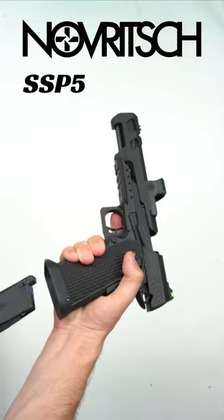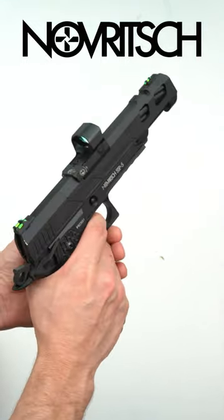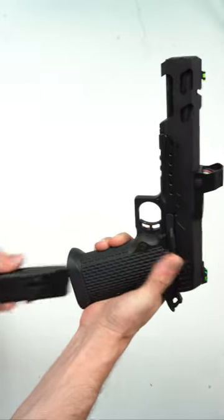This is the Novich SSP-5. It's considered to be a premium airsoft handgun, built to be super snappy in CQB environments.